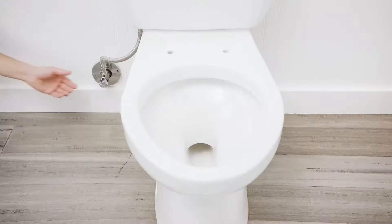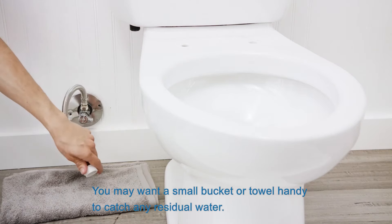Unscrew the flexible water supply line from your fill valve beneath the toilet tank. You may want a small bucket or towel handy to catch any residual water.